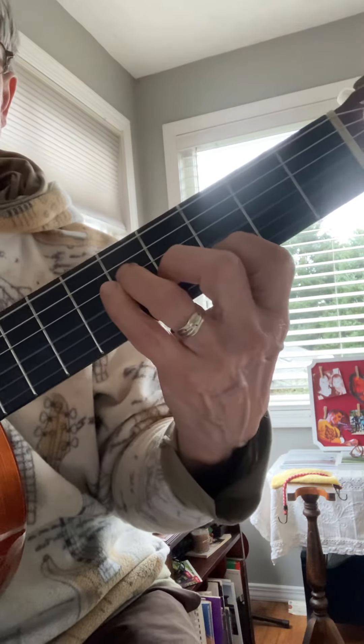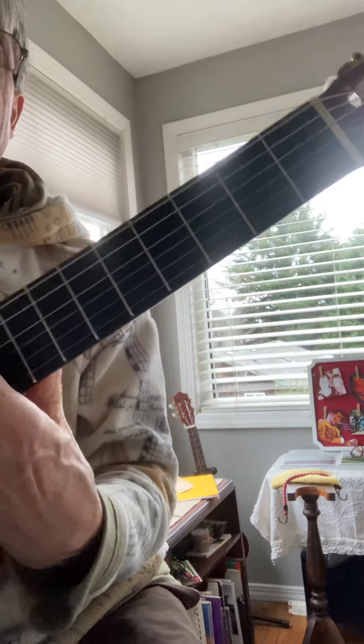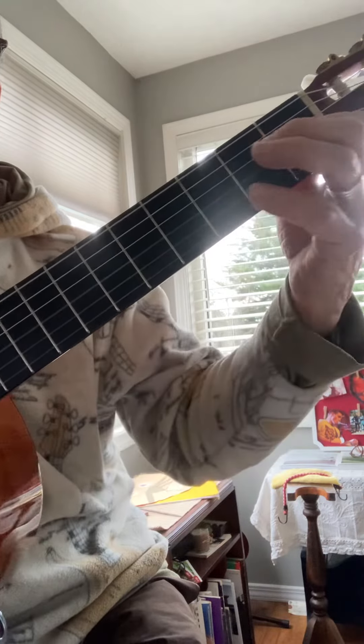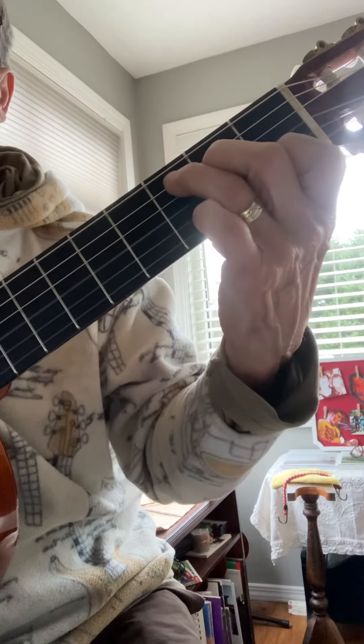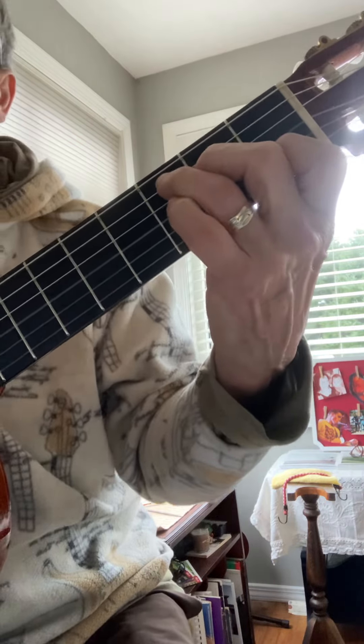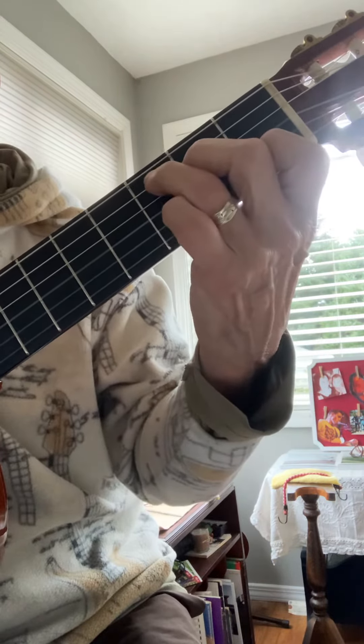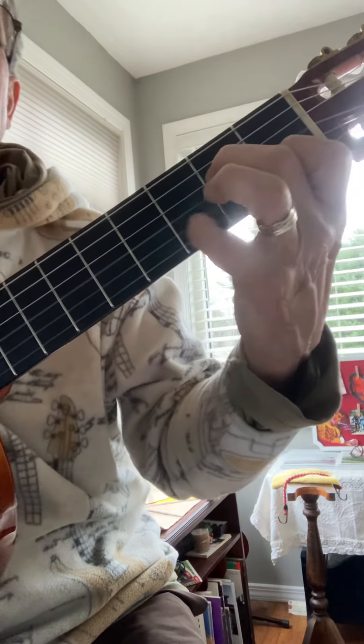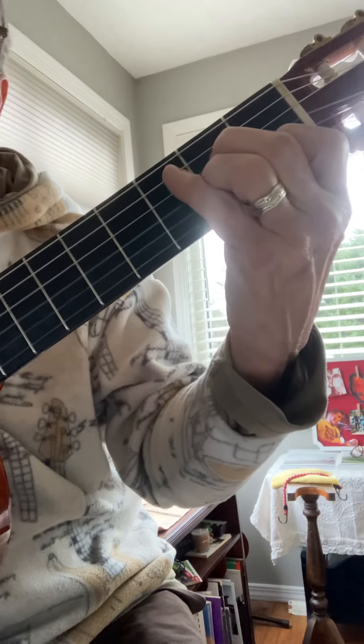Now I can slide all the way up to the twelfth fret and play some harmonics. Back to the C chord. There's a lot of love locked up inside me — I'm learning to give.